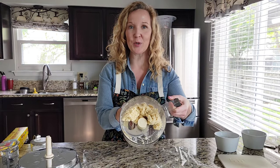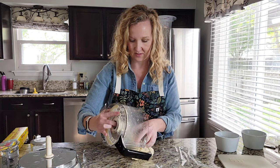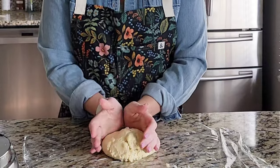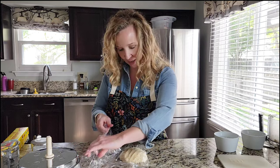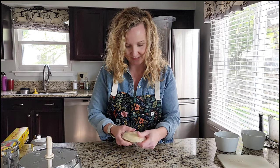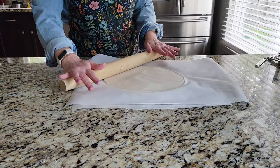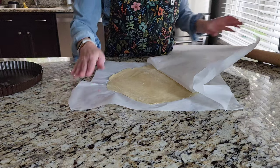Our dough has come together pretty nicely, so now we're just going to turn it out onto a piece of plastic wrap. I like to roll my pie dough out between two pieces of parchment paper. This will help keep the dough from sticking to your rolling pin and also makes it a little easier when you go to transfer your dough to your pie dish.